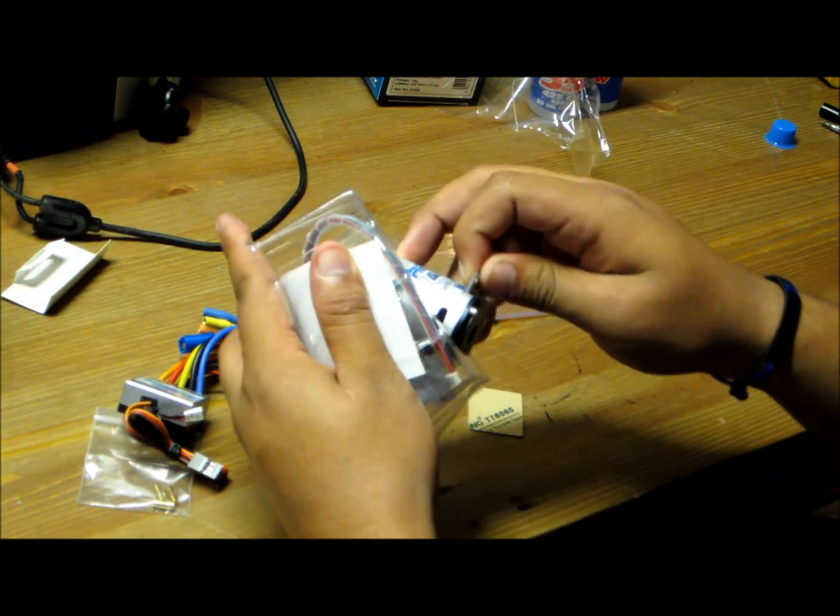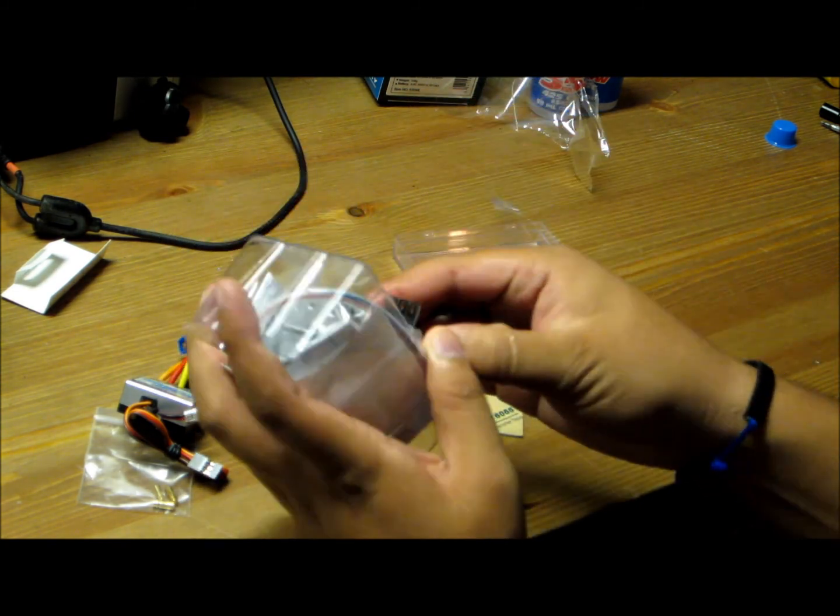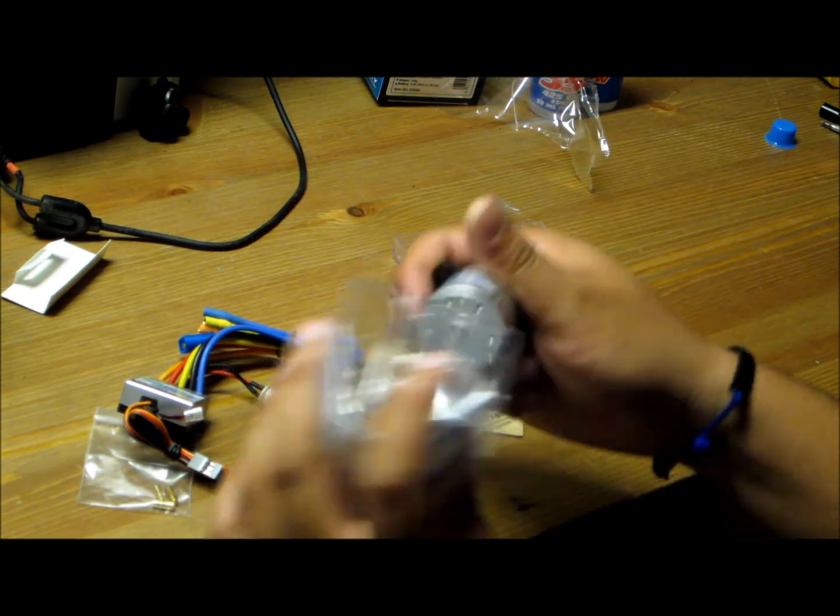Here's the motor — nice vented can, and it has a solder catch on the end of it.